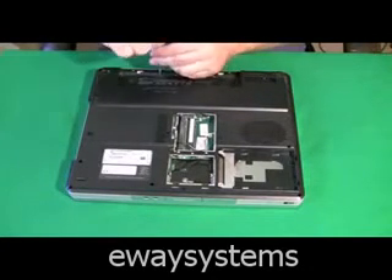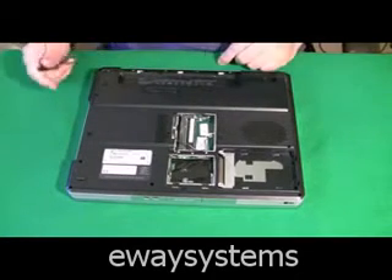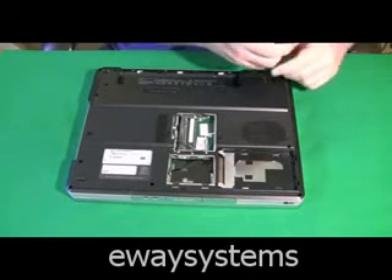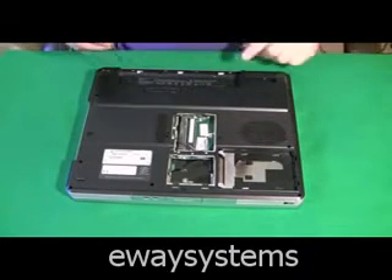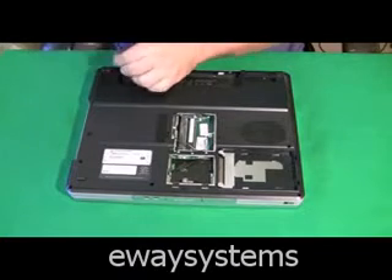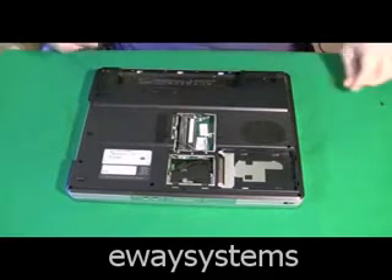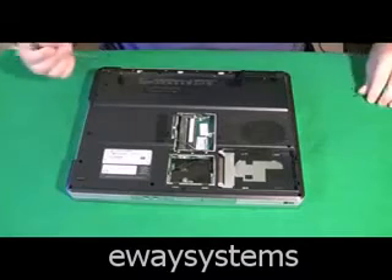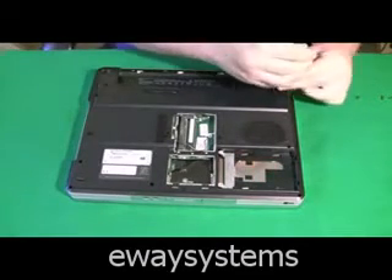Rule number one: if you have to force anything off of these laptops, stop what you're doing — it's probably going to break. So I just play it safe and remove all the screws that could possibly be holding that hinge cover plate on. I'll only know if I got them all when I go to attempt to take the hinge cover plate off. I'm lining up how big that hinge cover plate is and removing any screw that's directly under it. This computer actually has a lot of them — most computers don't have this many screws directly under the hinge cover plate.